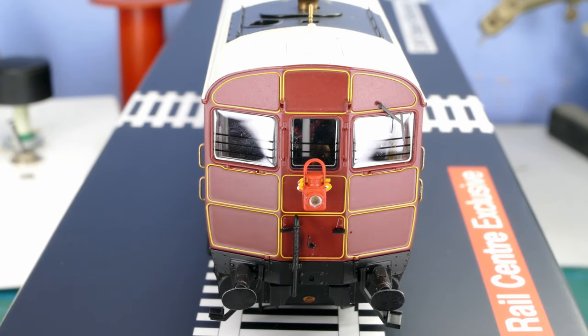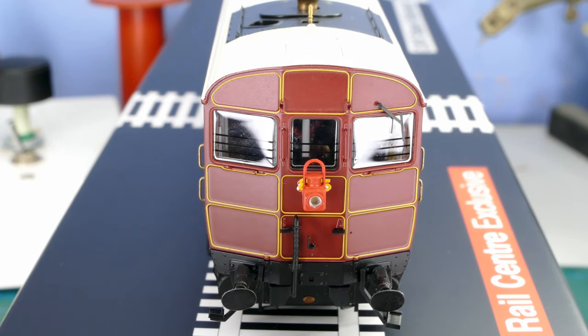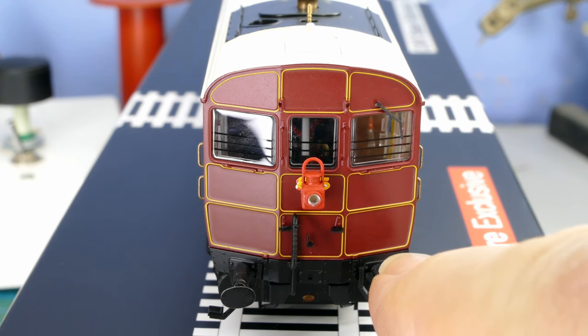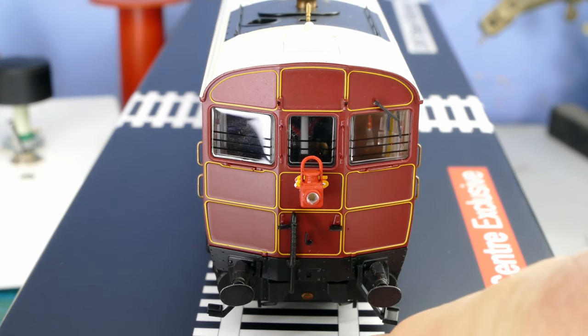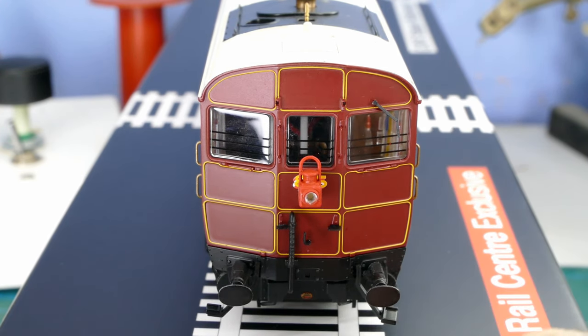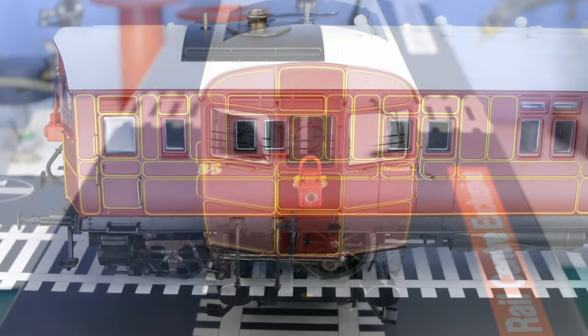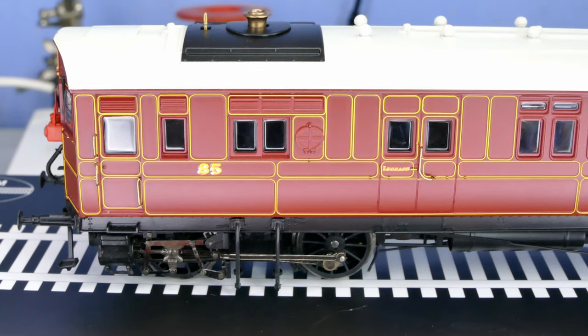Now for some close-ups of all the details. Looking at the front end: a lovely little lamp, what appears to be a maker's plate down below on the buffer beam, and sprung buffers. Footsteps look a little out of shape but it's hard to tell. There's some pipe work fitted already, bars across the window, and a very fine little wiper. Looking at the driver's side — or does the driver stand on the right because it's Great Western? I'm not sure yet. The delicate valve gear is clearly visible, and the livery side is painted on perfectly well.